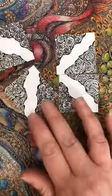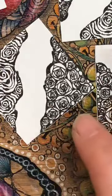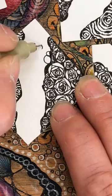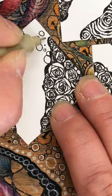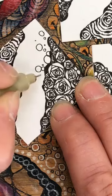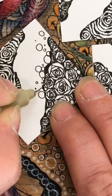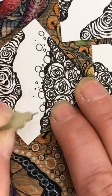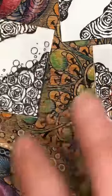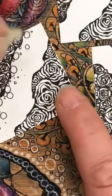Just to finish off the pen work, I'm going to go in on this section. I'm not going to fill all of it in, but I'm going to add in some of those little bubbles. Some of them here on the edge can be quite close together, but then they start to break off and go off on their own little journey. We don't want to worry about too many.